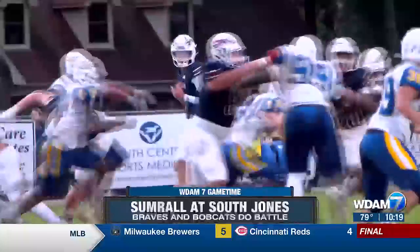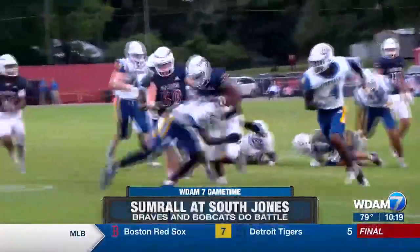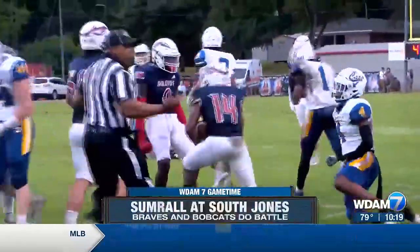Braves get to work on offense. Here's the handoff to Devontae Brown, breezing through some Bobcat defenders, and that sets up a really good try for him as we go later on in the quarter.